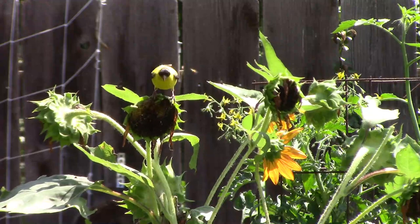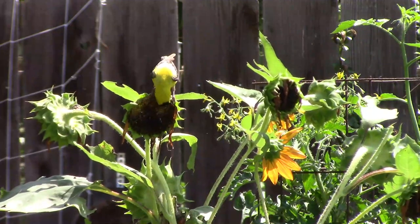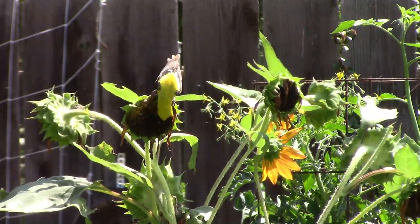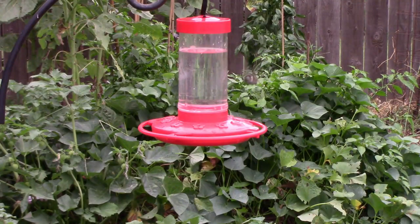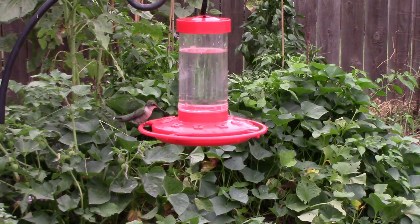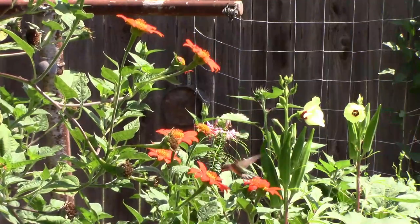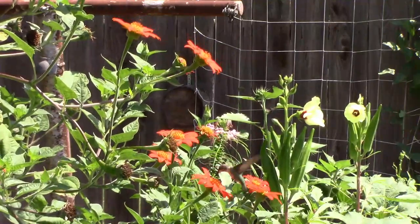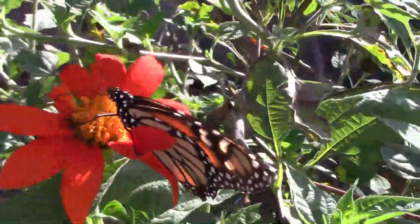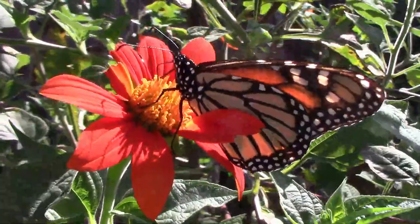When the sunflower seeds start to mature, the goldfinches just seem to know and start showing up. I plant some of our sunflowers, but the birds plant the rest. Migrating hummingbirds are starting to visit our feeders, and we really enjoy watching them. It seems like they enjoy the Mexican sunflowers and the Rose of Sharon just as much as the feeders, or maybe more. We're also starting to see some monarchs on the Mexican sunflowers, but the peak of the monarch migration usually happens in September around here.